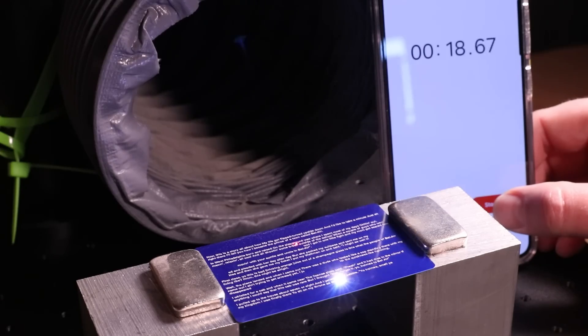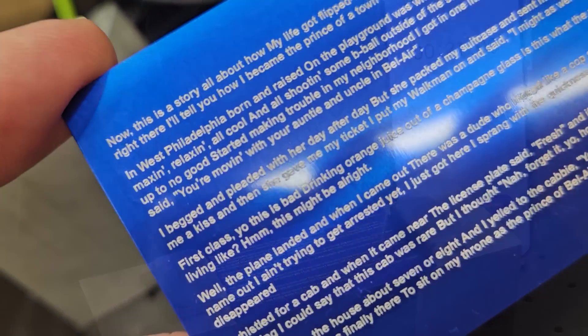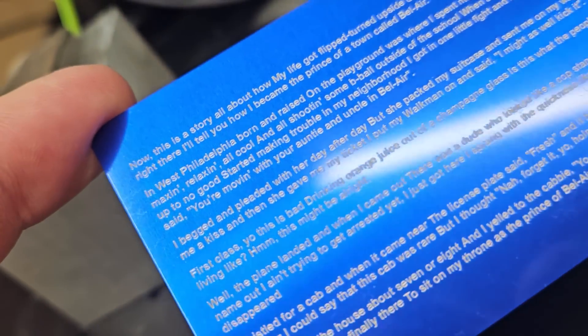As a bit of fun, I did a time test to see how long it would take to engrave all of the lyrics from Fresh Prince of Bel-Air while keeping clarity with the text.